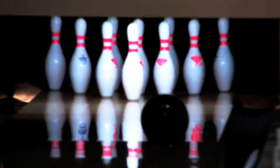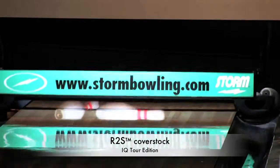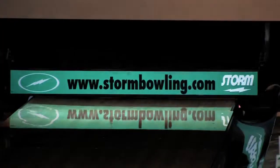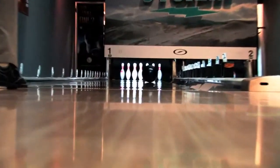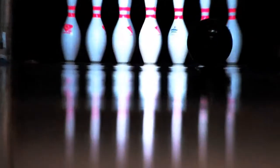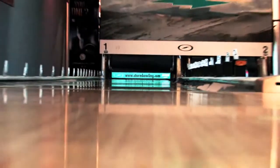The IQ Tour Edition also features the very popular R2S cover stock, which we'll also find in the Victory Road series. It also comes with a 4000 grit Abralon finish and is available in 12 to 16 pounds. When I throw this ball, the motion I see going down the lane is extremely clean through the front, but not overly aggressive down the lane.